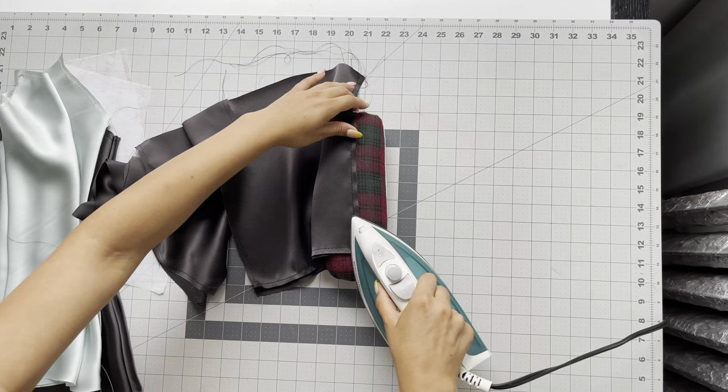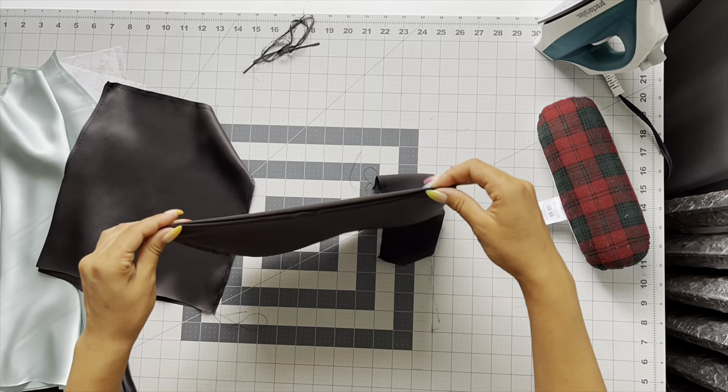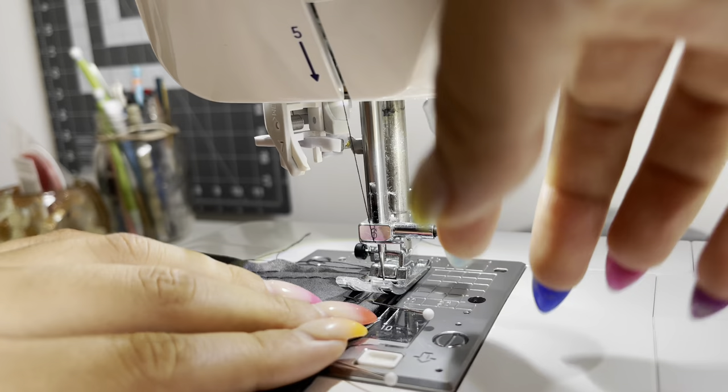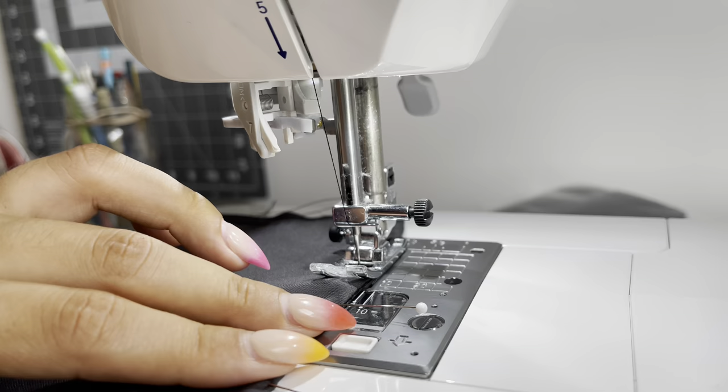Iron that seam, then trim an eighth of an inch off that seam allowance. Place right sides together, pin, take it to the sewing machine, and sew another quarter inch — and you've created a french seam on your shorts. For all of the seams on the shorts, I'm doing french seams because it is the best finish for a silk sleep set.